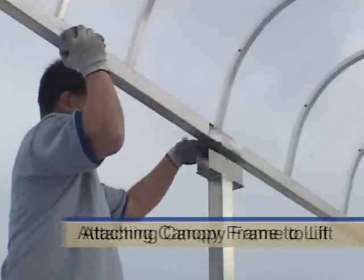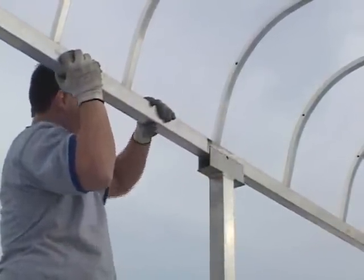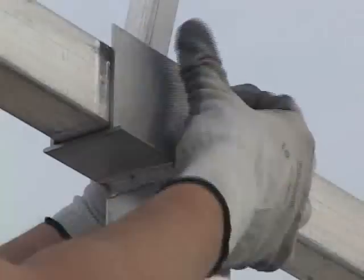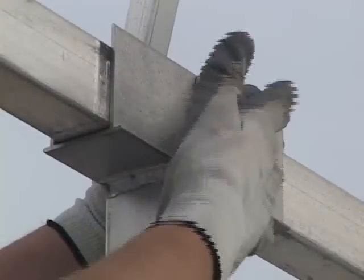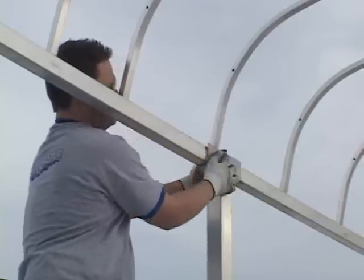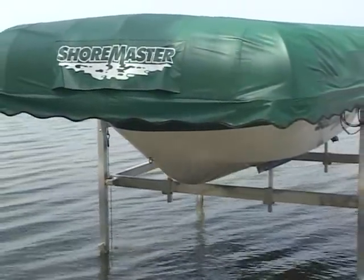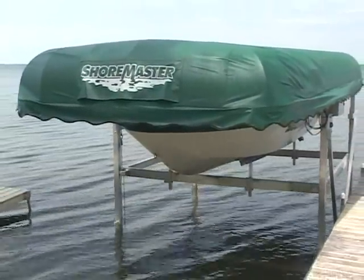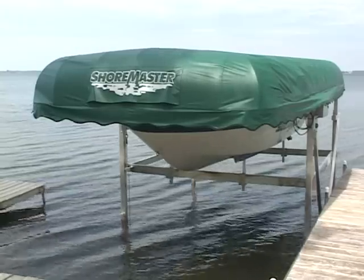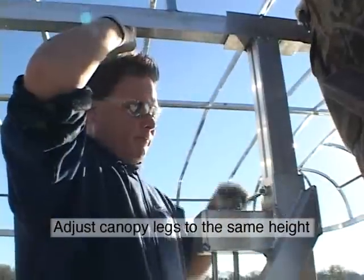The canopy frame rests in the U-shaped channels on top of the canopy legs. The height you decide upon for the canopy legs determines the height of the canopy relative to your boat lift. The canopy frame nuts are positioned on the inside of the lift. These bolts must be fastened tightly. The canopy should be positioned as low as possible while still allowing easy access from the dock when the boat is lowered into the water. Double check the boat clearance for safety. All four canopy legs are to be adjusted to the same height.